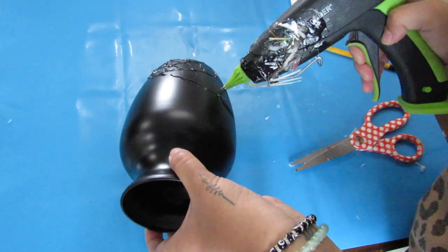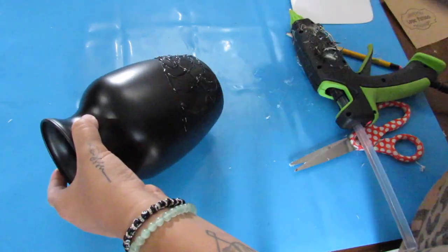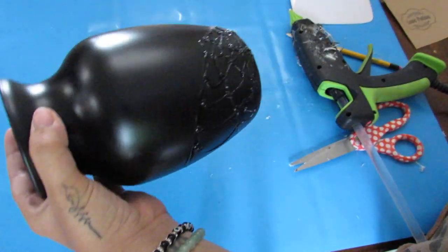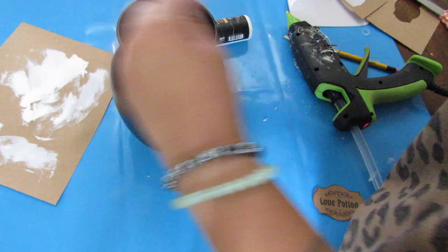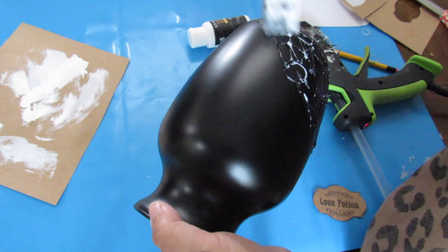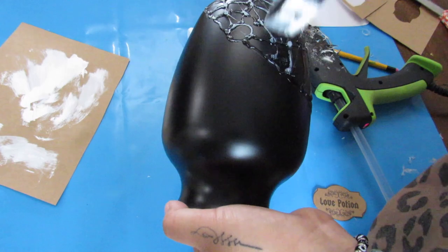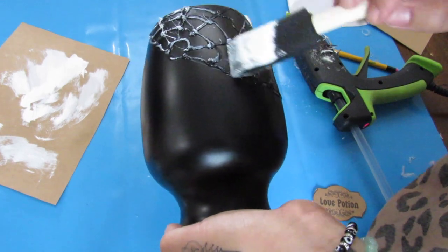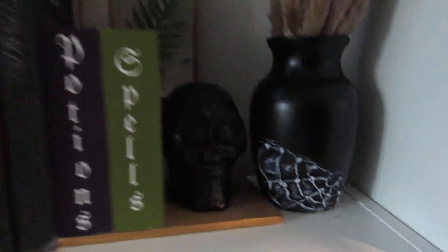You could totally leave this as is — it actually looks pretty cool with just the hot glue on the spray painted vase. But I decided to take some white acrylic paint and, once the glue set, just dry brushed over it, letting it fall where the hot glue already is. It gives it a very subtle look. Once everything is dry, I added some of my favorite Amazon pampas grass and I love the way this turned out against the black.